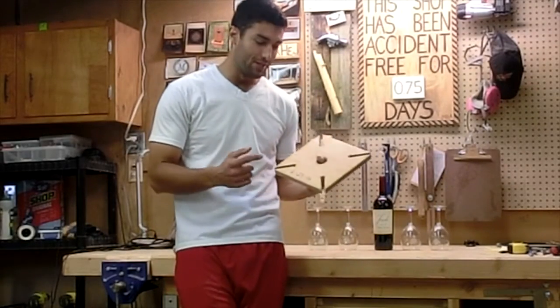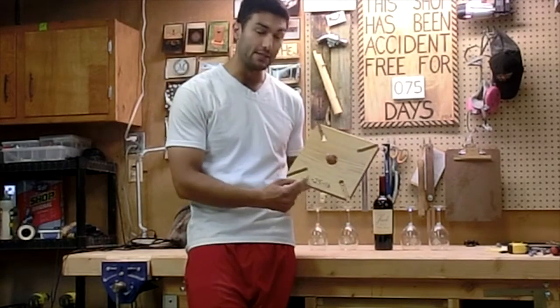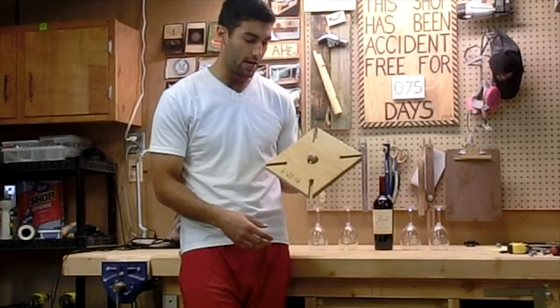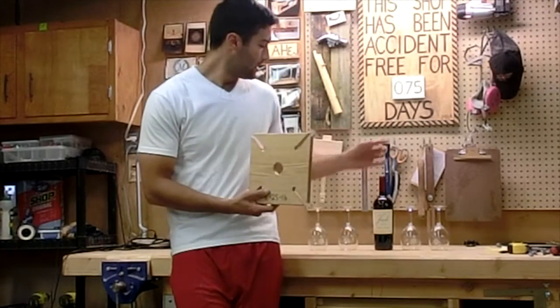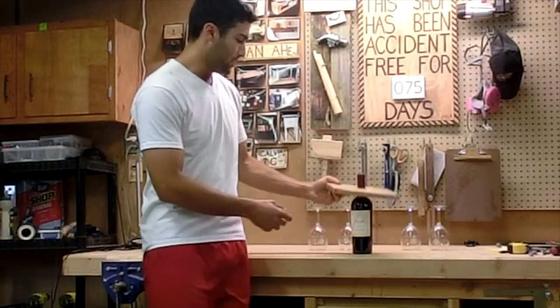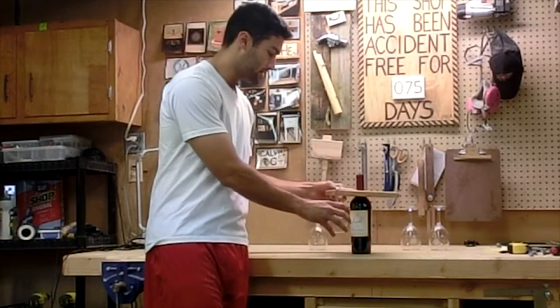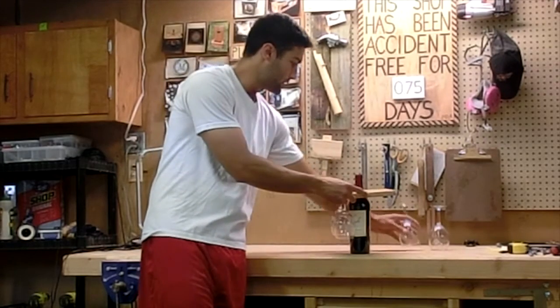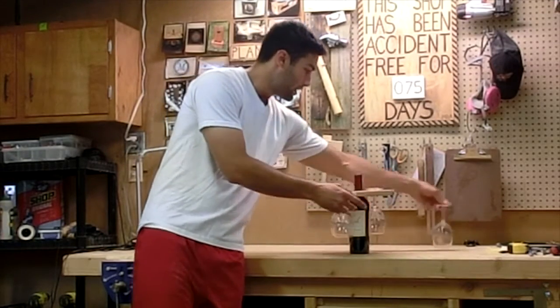Alright guys, the wine glass holder is all done. I burnt the date of their wedding into the side right here, put some stain, put some clear on it. This bad boy is ready to go. So let me show you how this works — I have a wine bottle right here, set the piece on it just like that, and slide these wine glasses in from the sides just like this.